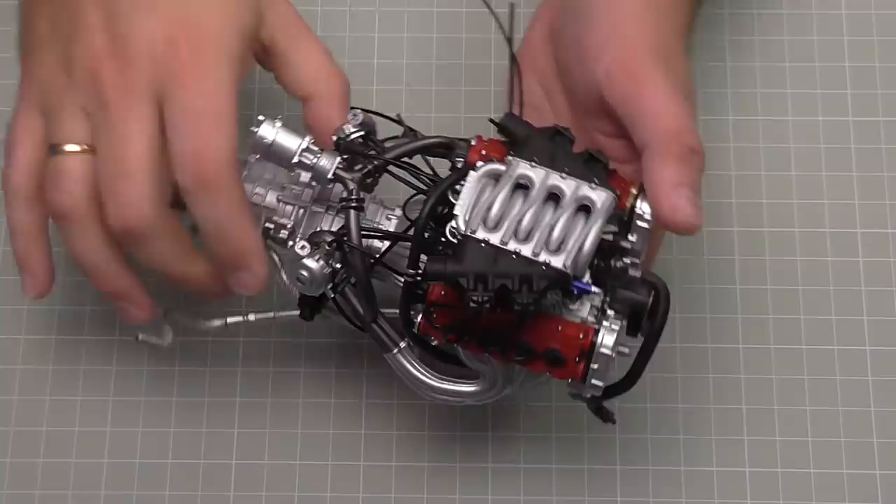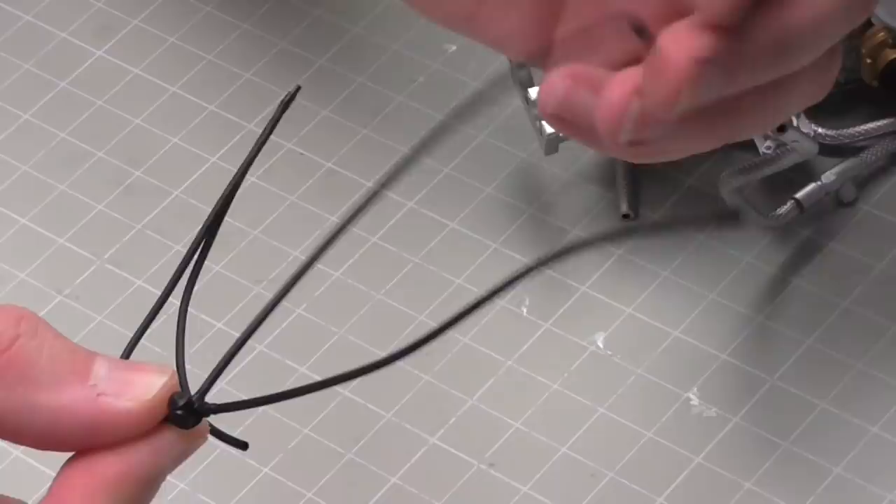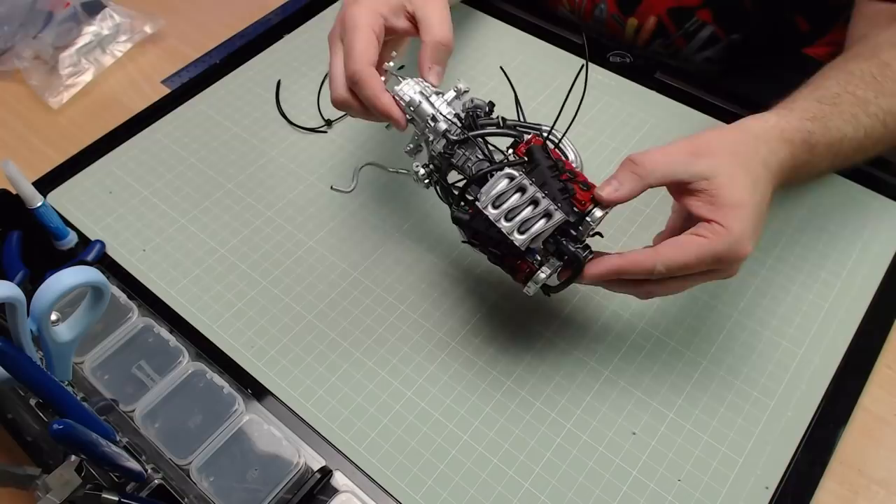We're going to bring over the engine - it looks just like that. This module that they want us to put in is basically a lid with a center stalk with all of these pipes coming off it. All of these pipes have got ends on them except one, and that end here is the one that's going to be going into the vehicle. I'm going to try and show you this - it's going to be pretty tricky.